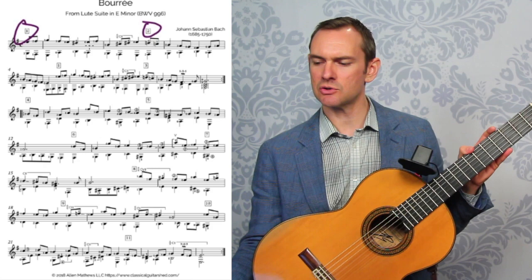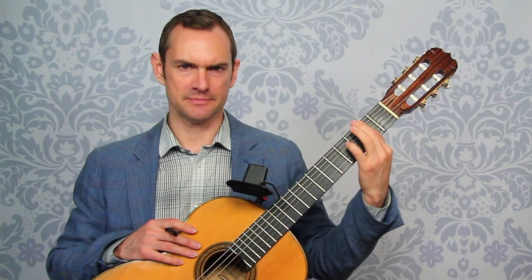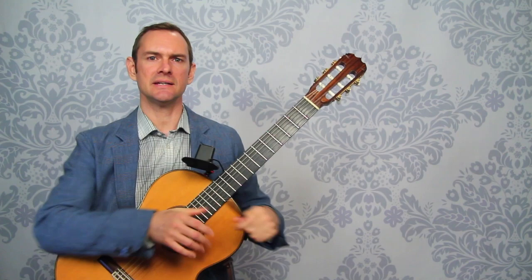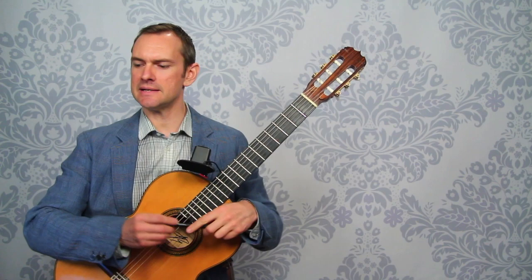For the sake of the course we take each section and look at just that, examining the different left-hand issues and how to get around those — how to make them really nice, smooth, and connected, reducing tension and strain on the hand so that it can be light and sprightly. We also look at the right-hand fingerings and how to think about the right hand, including some basic rules we generally observe with this piece.